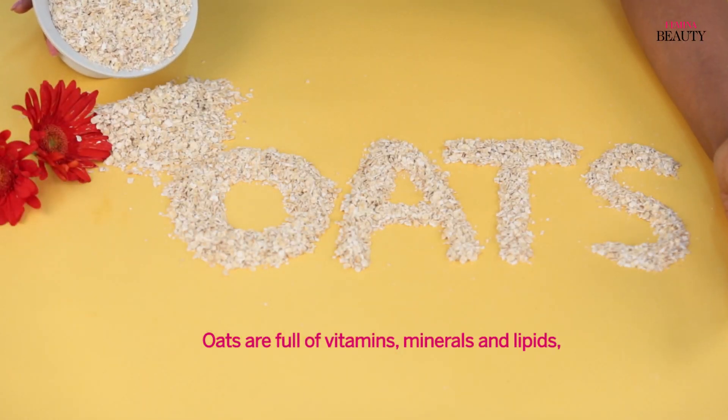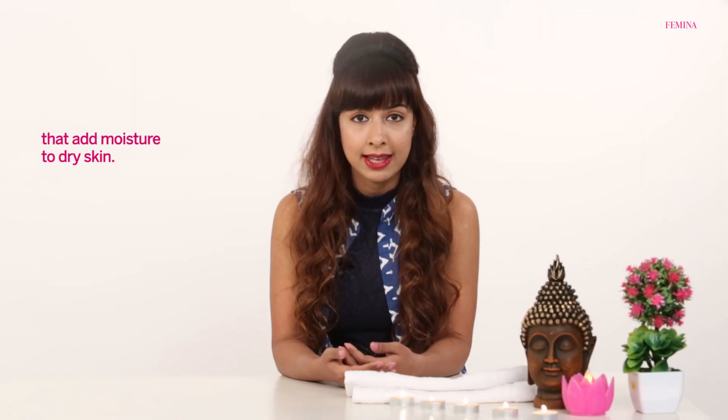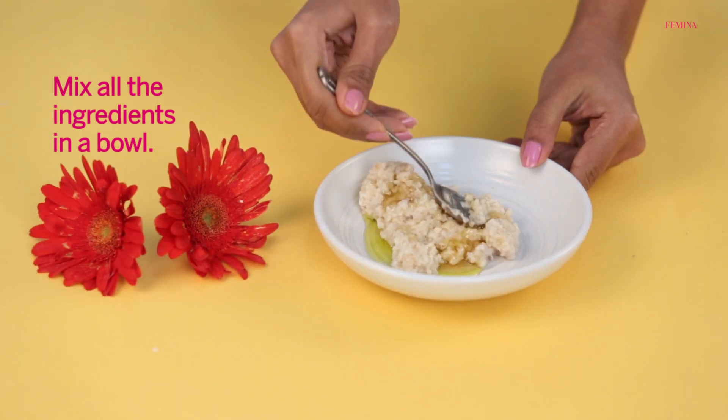Oats are full of vitamins, minerals, and lipids that add moisture to dry skin. Mix some cooked oats, olive oil, and honey in a large mixing bowl.